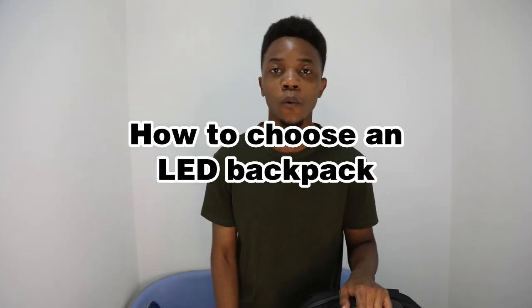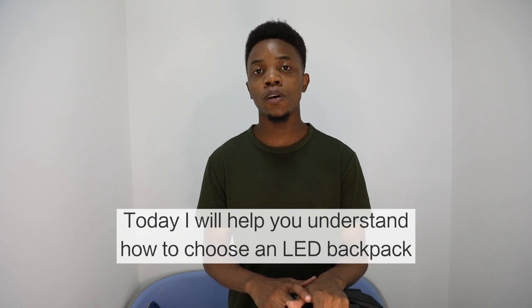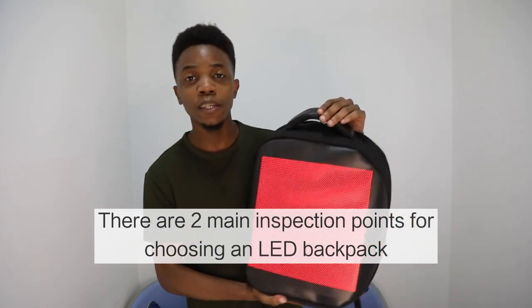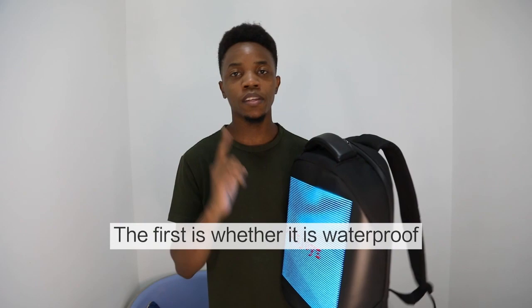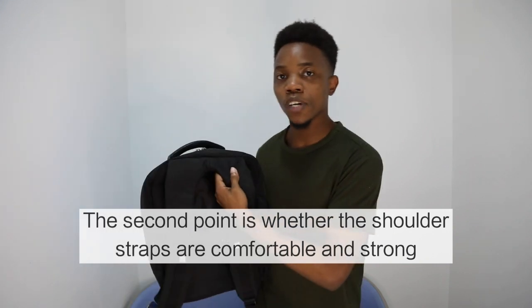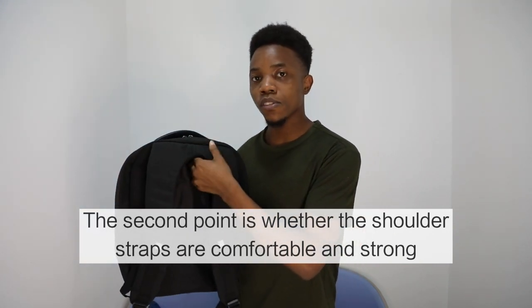Hi everyone. Today I want to talk about different things you should consider when you want to buy an LED backpack. The main thing you must consider is whether your LED backpack is waterproof. The second thing you must consider is whether the shoulder straps are very strong and durable.